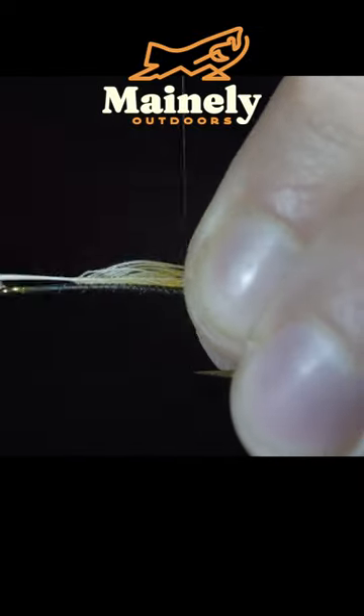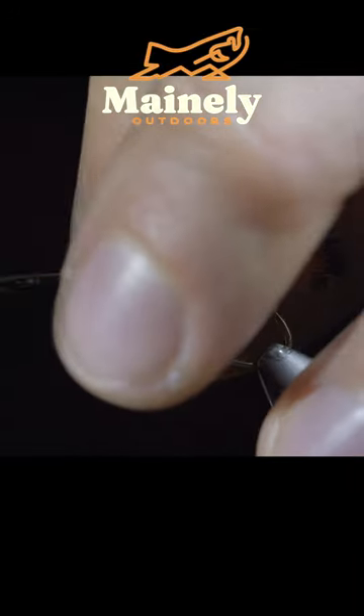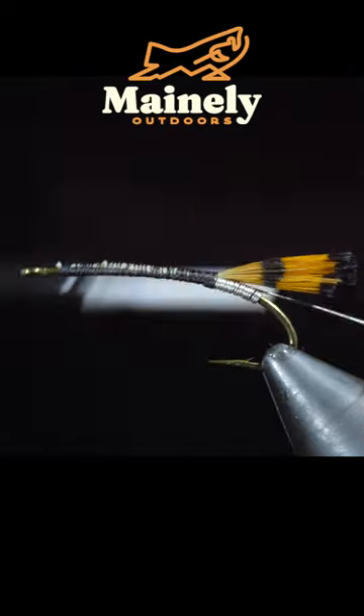Grab a golden pheasant crest, securing this to the back of the fly. We'll use the excess to help build up our body, nip the excess free, then add another piece of silver brassy wire.